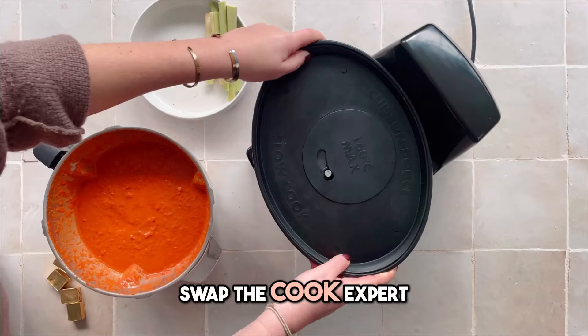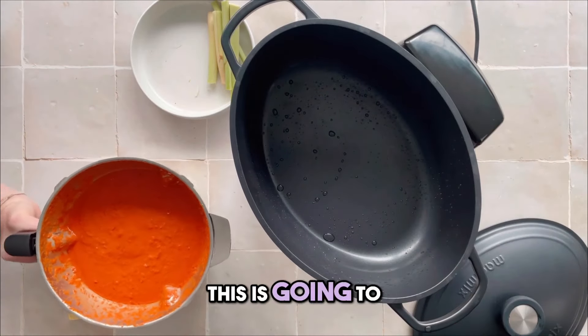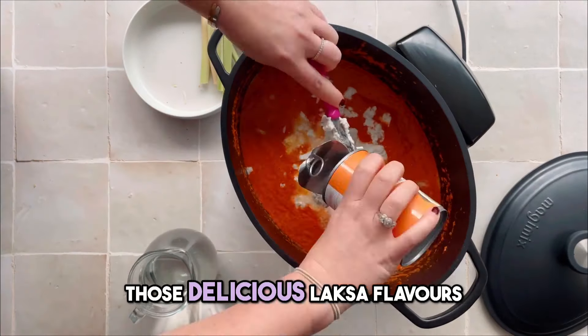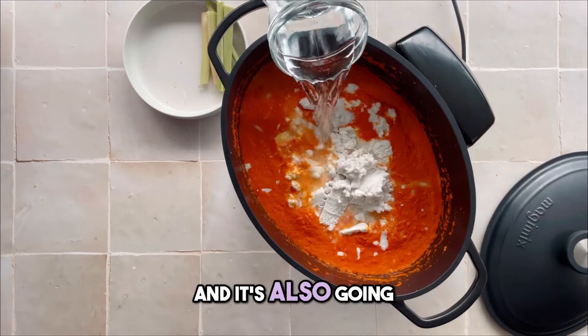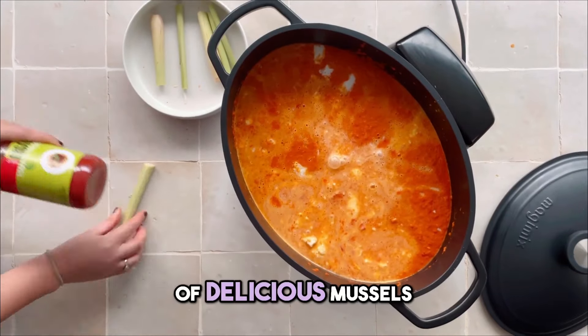Now we're going to swap the Cook Expert bowl for the new Cocotte slow cooking accessory. This is going to enable us to slow cook and infuse all those delicious Luxa flavours, and it's also going to allow us to fit in a big serve of noodles and lots of delicious mussels.